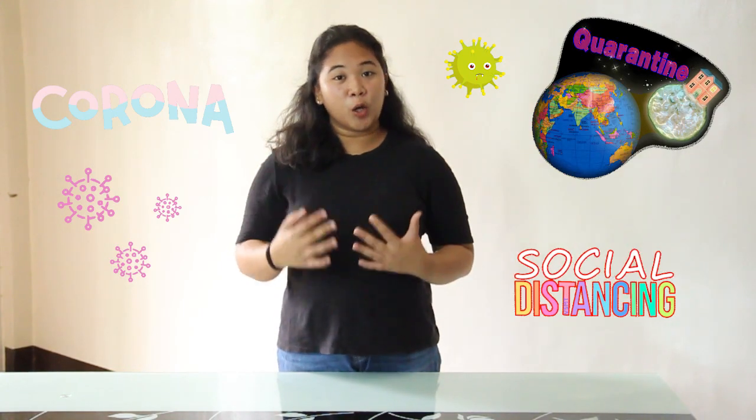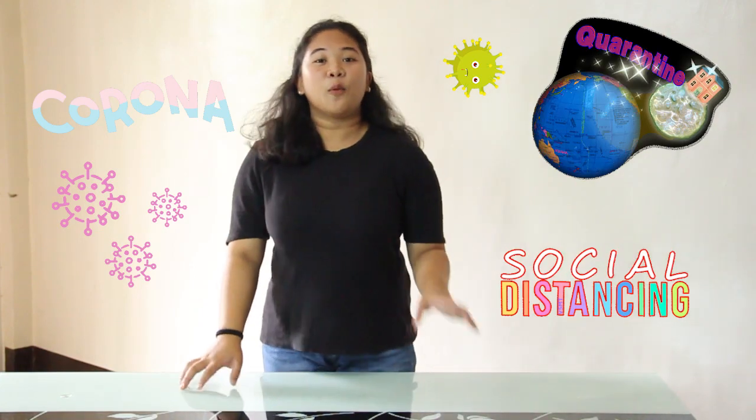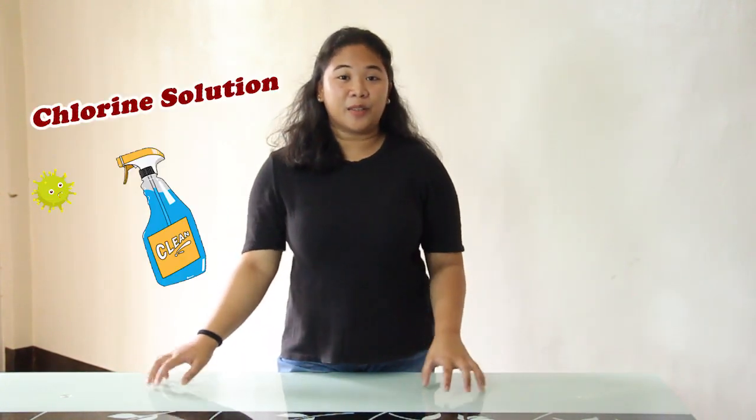What's up amazing people, Vea Maze here guys. As we all know, we're experiencing a pandemic COVID-19. So I decided to make a video that can help protect our home from COVID-19. What I would like to share with you guys is how to make a simple chlorine solution.